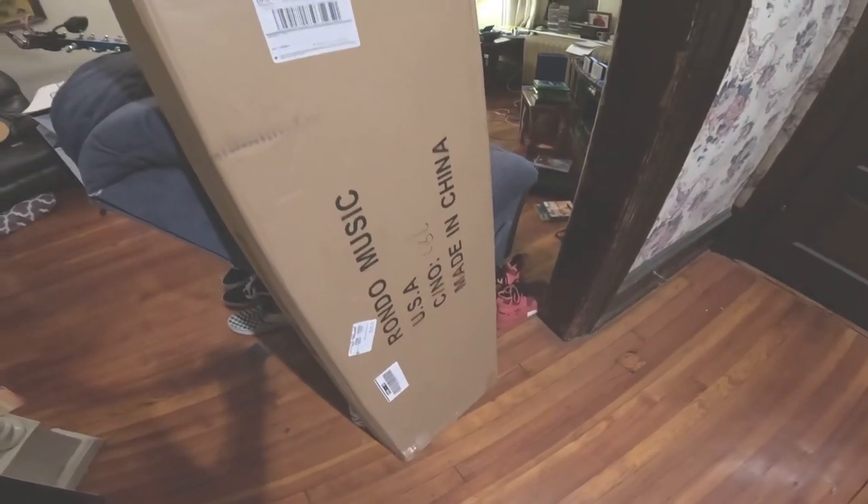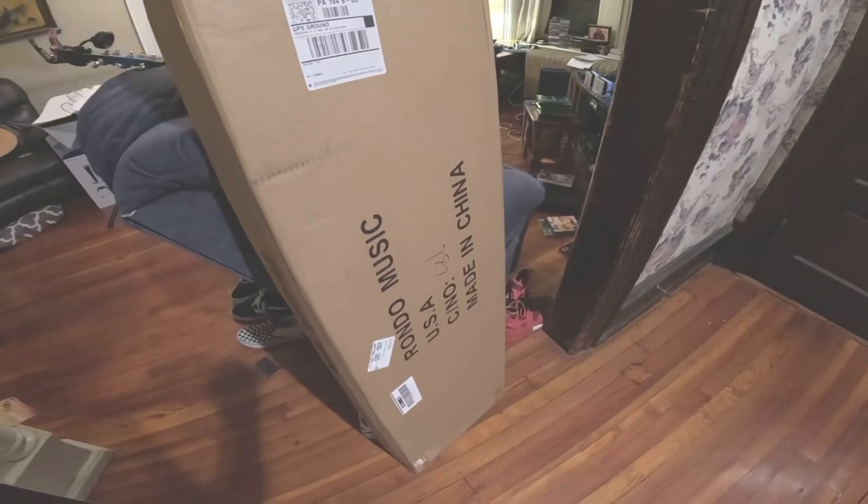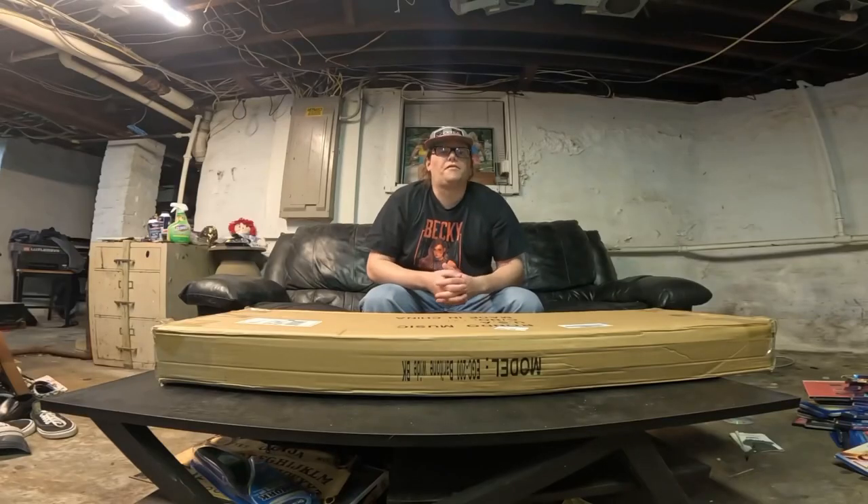Look what we got here. What's up motherfuckers, this is Metal Fuckin' Jimmy. Today we got an unboxing of the Agile Pendulum Pro 10-string.